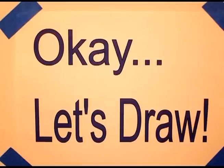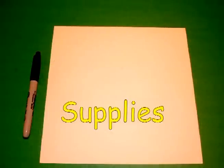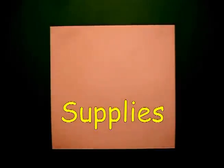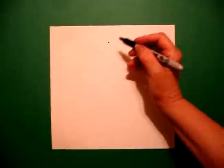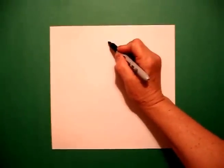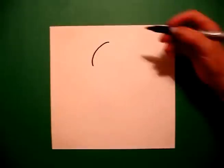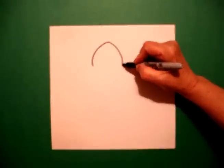Okay, let's draw. Today's project is how to draw a ghost. Take two fingers in the center of your paper and draw a dot. From the dot going down on the left, I'm going to draw a slightly curved line down on the left. Come back to the dot, draw a slightly curved line down on the right.